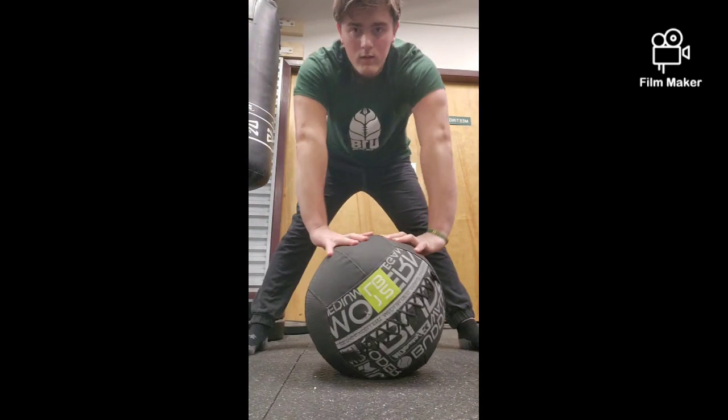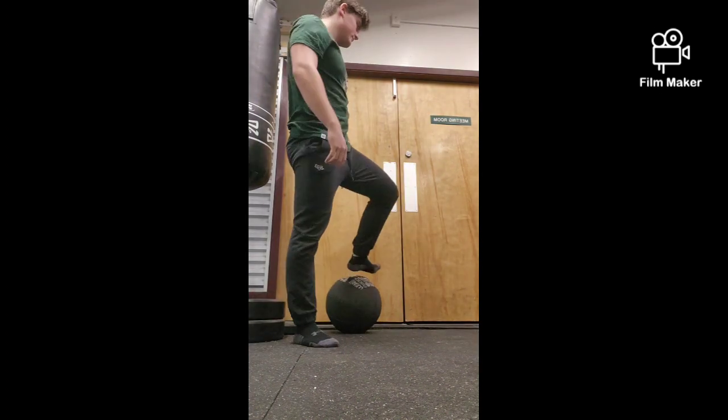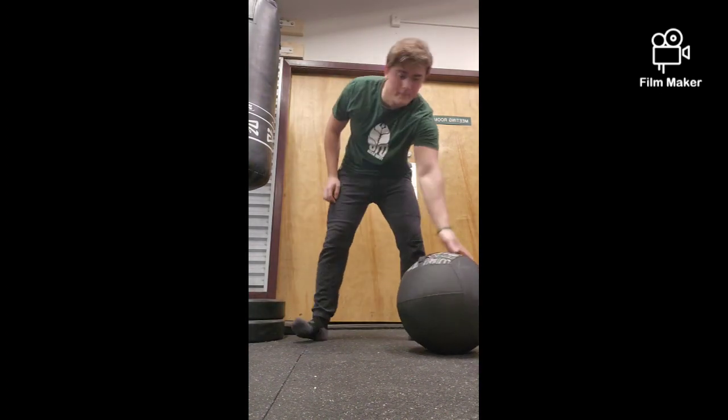And then this one — it's a medicine ball. I like to put it through my legs and snap. It gets my hands warmed up and really ready to go.